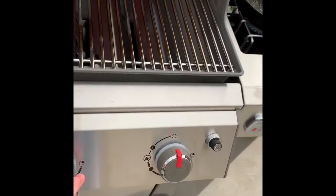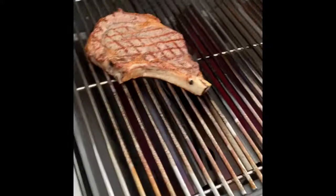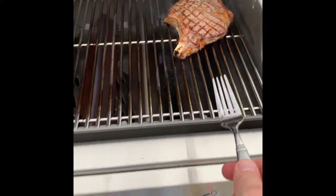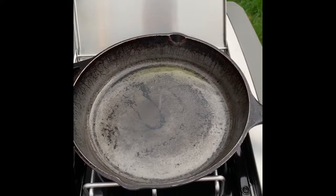Cooking for another minute and a half. I want to turn my right burner off and turn these down a little bit. I'm going to move the steak over to this side and cook it indirectly for the rest of the way, leaving these two burners on to finish cooking.